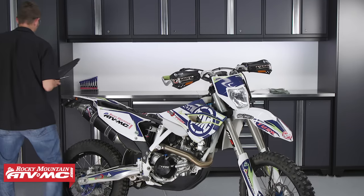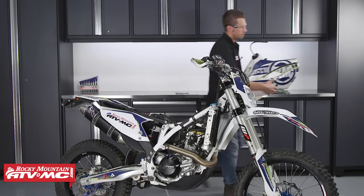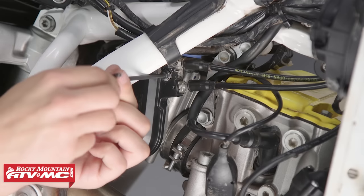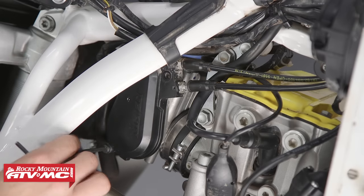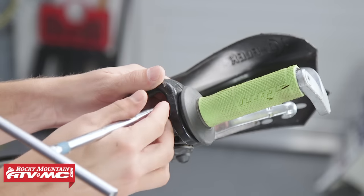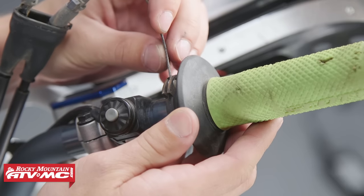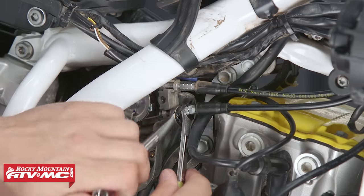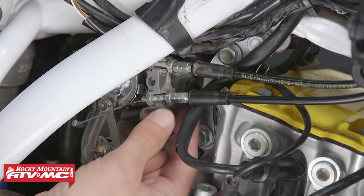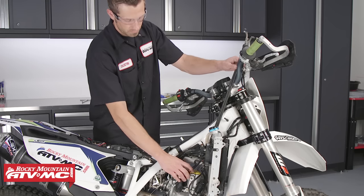To begin, start by removing the seat and then remove the fuel tank. Remove any cable ties or zip ties from the routing of the throttle cables. Next, remove the cover that protects the throttle cables on the throttle body. Disassemble the throttle housing, disconnect the throttle cables from the throttle, disconnect the throttle cables from the throttle body, and remove the throttle cables.